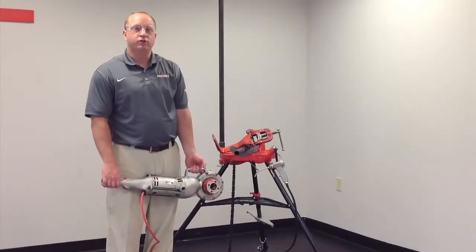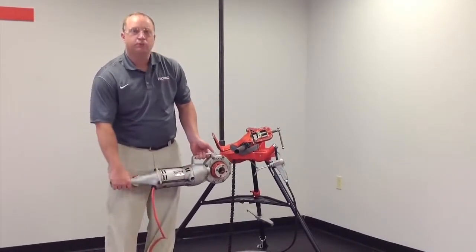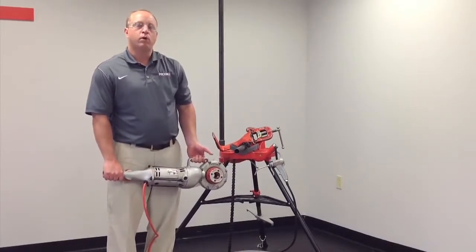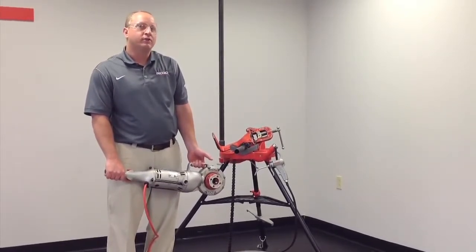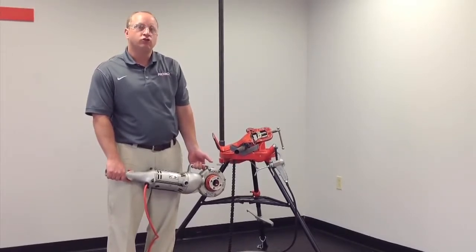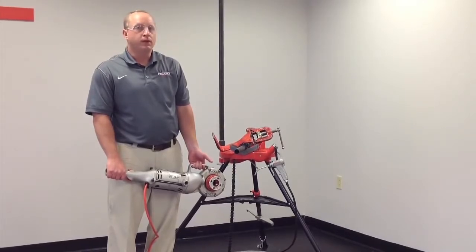Hi, this is Jim from RIDGID, here to talk about the 700 Power Drive. The 700 Power Drive features an all cast aluminum housing, checks in at 25 pounds. The 700 uses 12R die heads with 12R dies, and has a capacity of 1/8 inch to 2 inch.